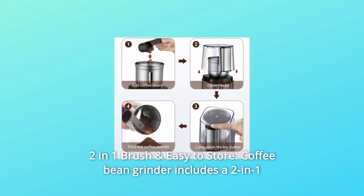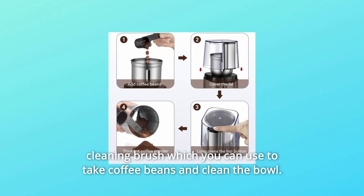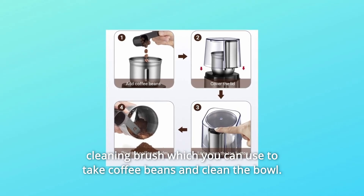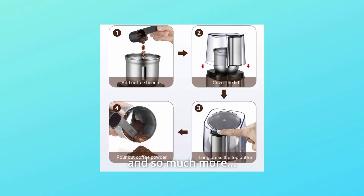Number 7: Two-in-One Brush and Easy to Store. The Coffee Bean Grinder includes a two-in-one cleaning brush which you can use to scoop coffee beans and clean the bowl. The cord is stored in the base, saving space in your kitchen. And so much more.